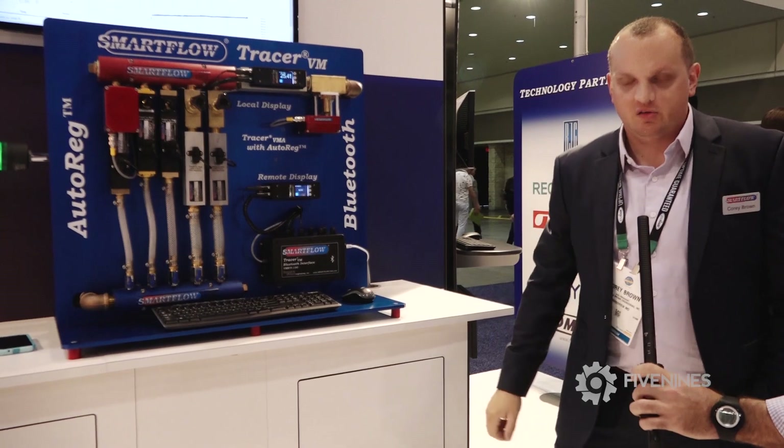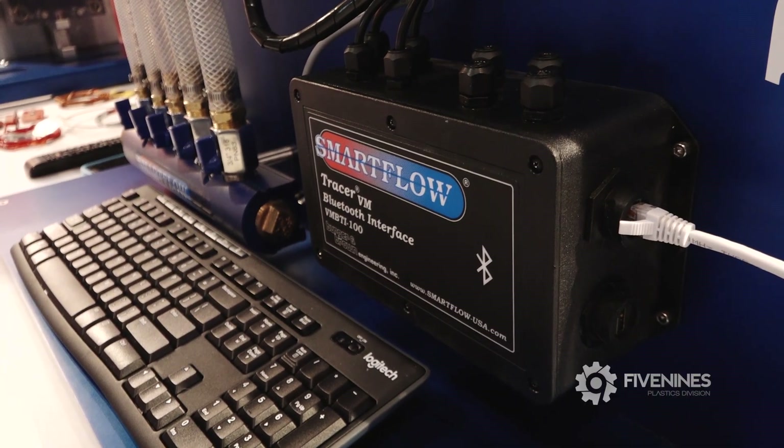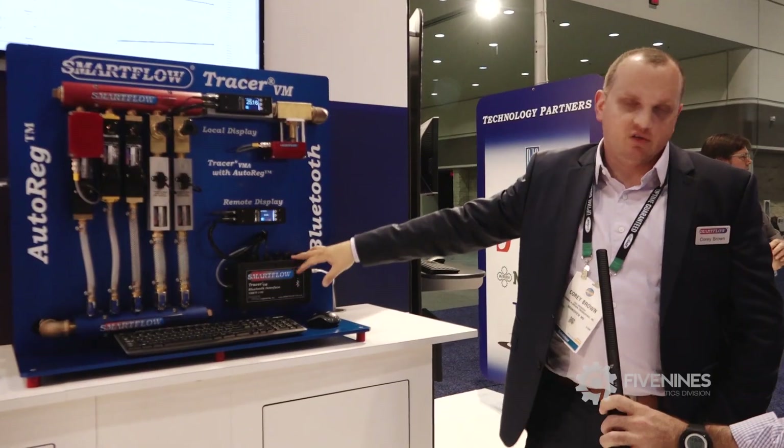The Tracer VM is new technology — it's vortex shedding technology. It can pair with our new Bluetooth interface, which you can view on an app on your phone or on our software for the computer. You can do eight circuits per Bluetooth interface.